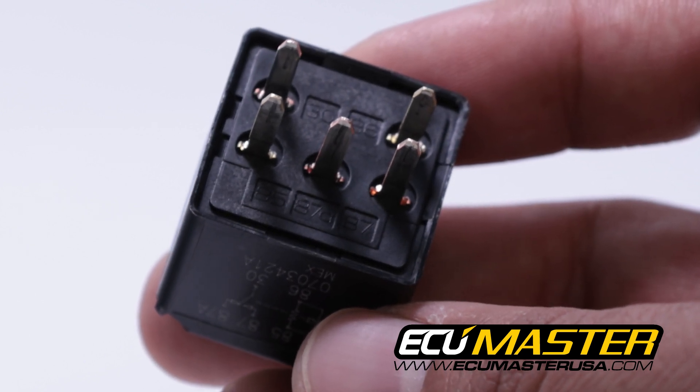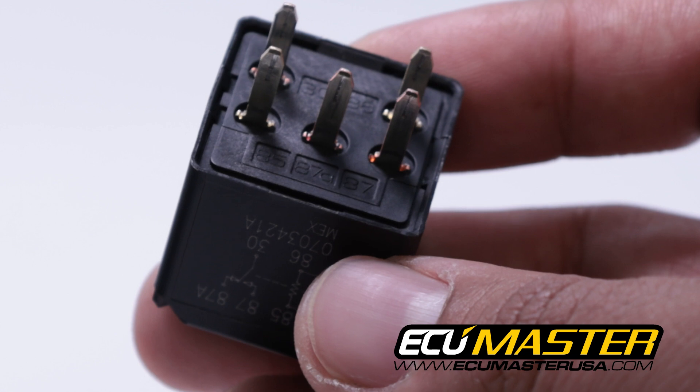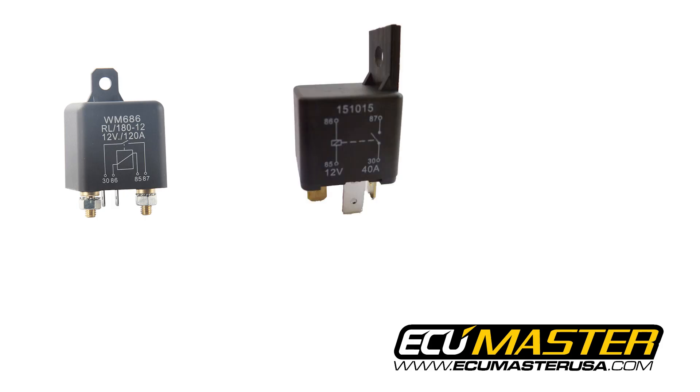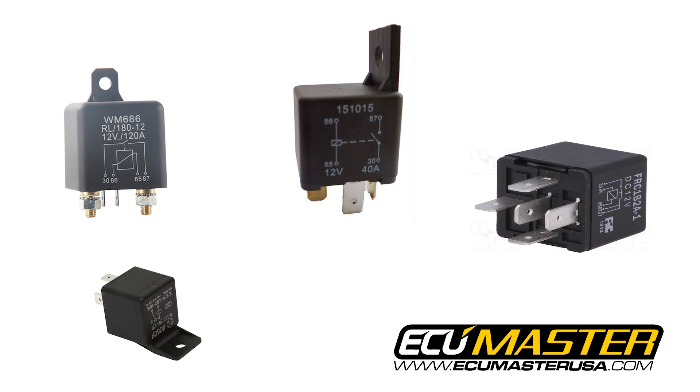Now I know you're seeing me hold this GM relay in my hand and it doesn't exactly look like the Bosch unit, however the pin-outs actually match. So even though there's variance in where the pins are on the bottom side of this relay, it will operate the same as outlined in our diagram.